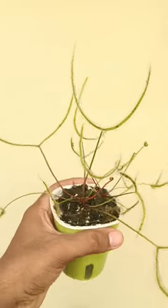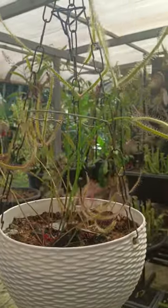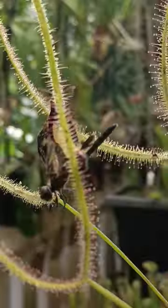This is a fork-leaf sundew, or scientifically called a Drosera binata. It is notorious for catching small birds, butterflies and dragonflies in the wild.